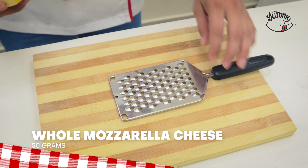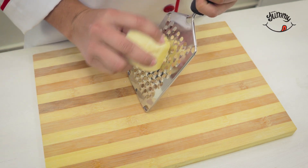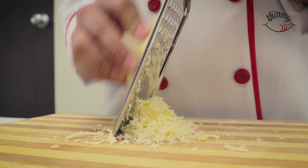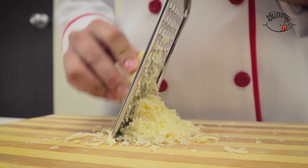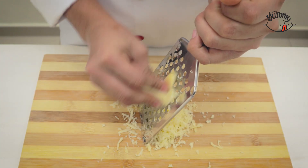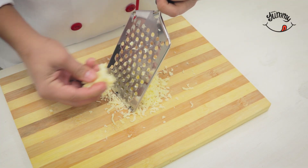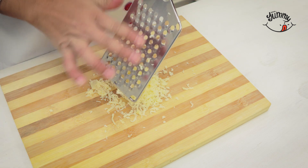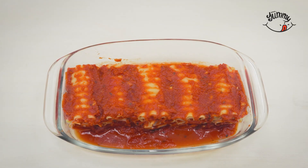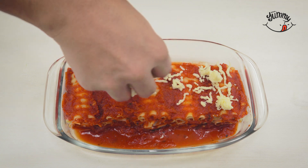Now we will grate 50 grams of mozzarella cheese on the thickest part of the grater, and we will sprinkle it over our pasta rolls, covering the entire dish as I am doing.